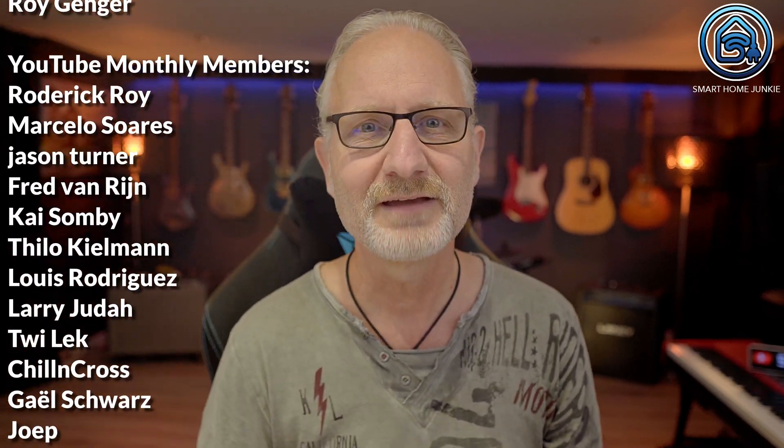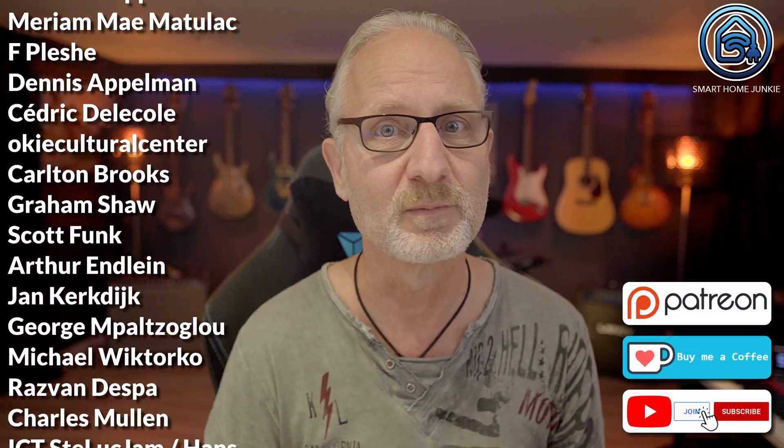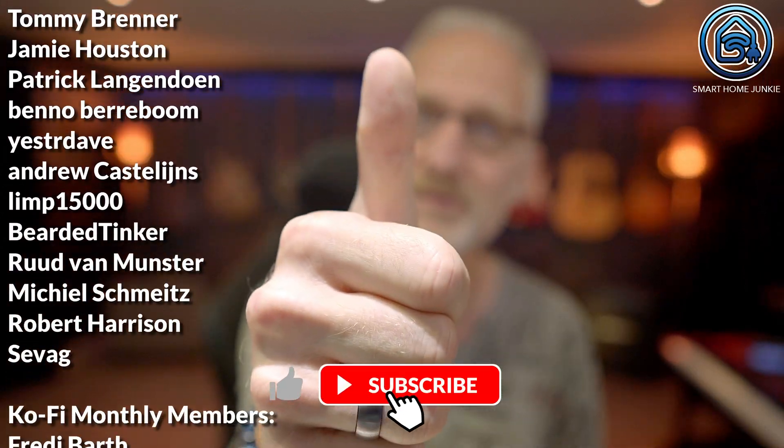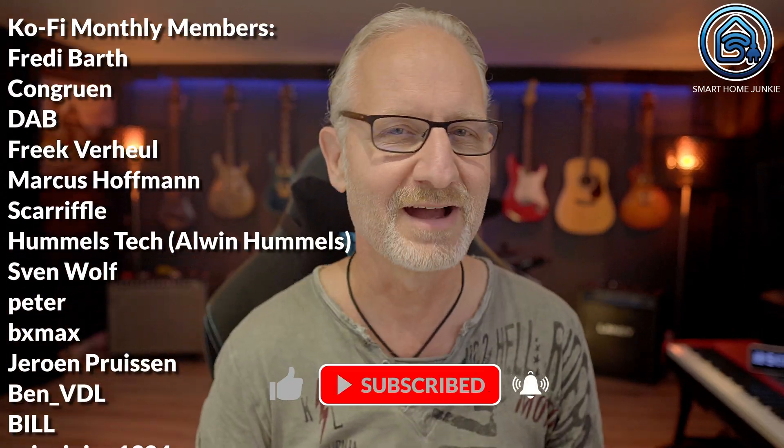Thank you for watching. I want to thank these people as well — these are my sponsors who support me with a small monthly contribution which helps keep this channel alive. If you'd like to sponsor me, you can find the links to Patreon, Ko-fi, and how to become a paid member of my channel in the video description. Thank you. And don't forget to give this video a thumbs up and subscribe to my channel if you haven't already. See you soon in my next video!